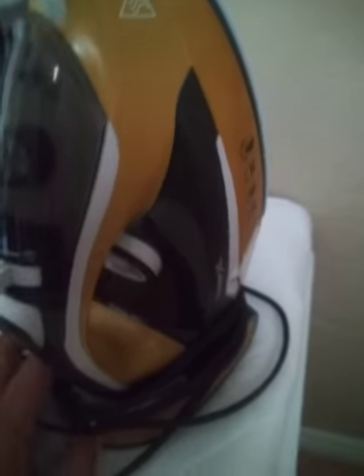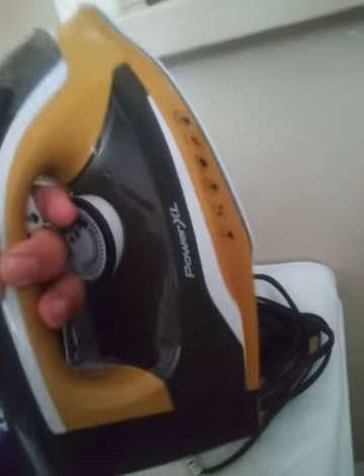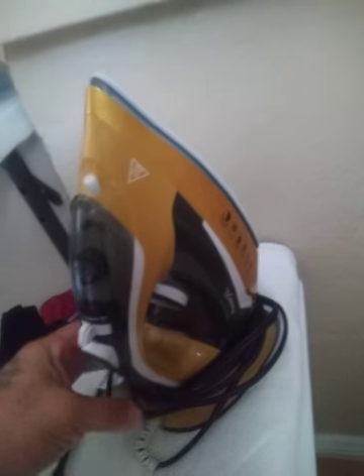But what they fail to tell you is it does not charge this iron. As soon as you take it off this thing right here, it's not charged — it starts to cool down, just like if you would unplug an iron. Of course, it's going to be hot for a couple minutes.